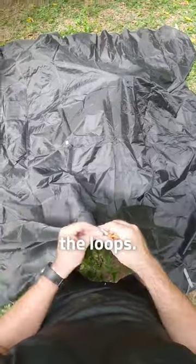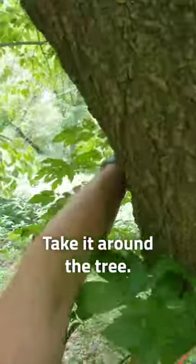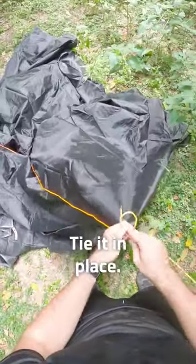Take your P-cord, run it through the loops, pull it through, take it around a tree, bring it back through your loop, and tie it in place.